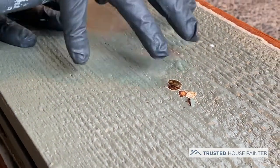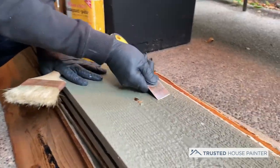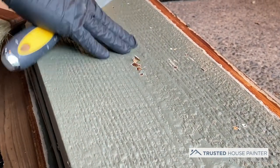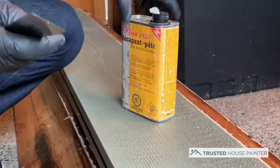Because this is rough cut cedar, it makes it very difficult to use a flat scraper and try to get edges without actually damaging the grains of the wood. So what we've done is we've taken a heat stripper to give it a try, and now we're going to use this paint and varnish remover.